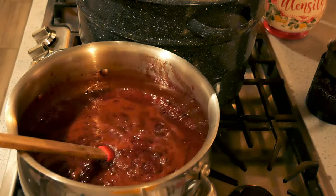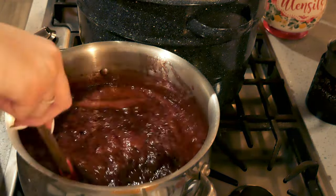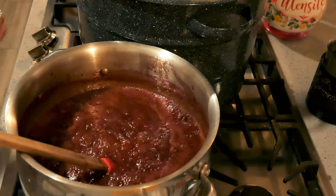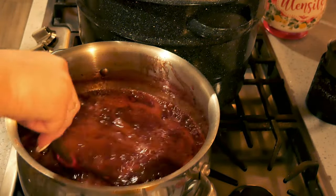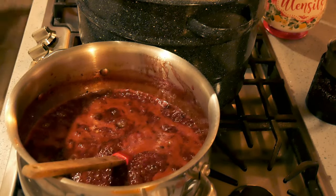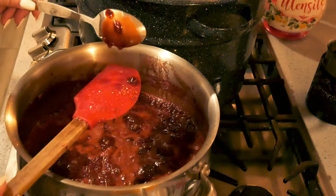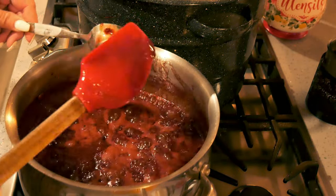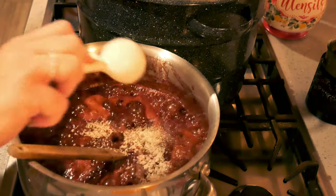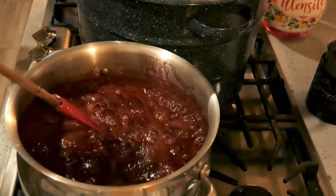We're at the full rolling boil stage. We're going to boil for one minute. There's my timer. I'm going to get out a frozen spoon and test the set. I don't think we're quite there yet, so I'm adding one more tablespoon of pectin and boiling one more minute.